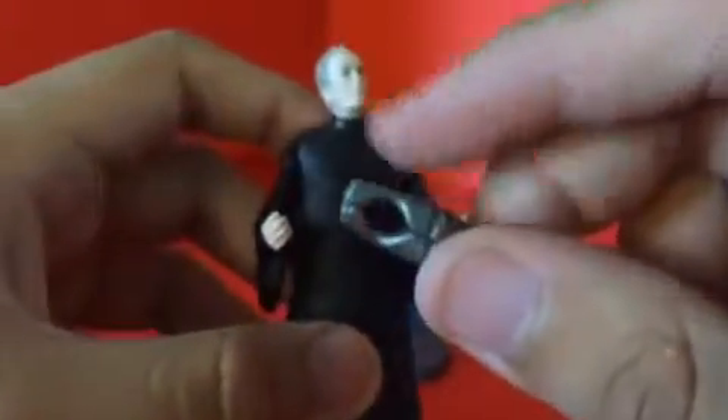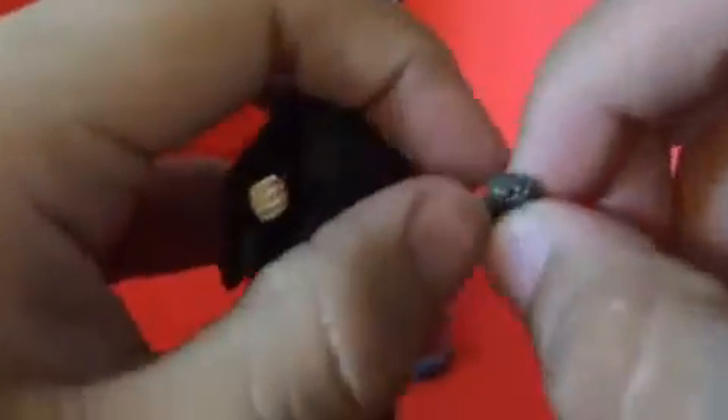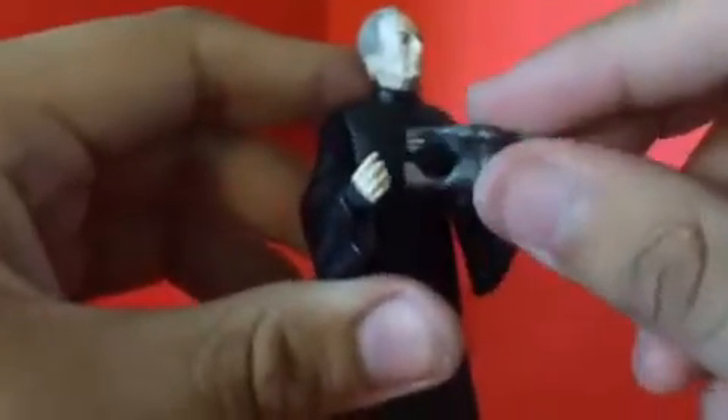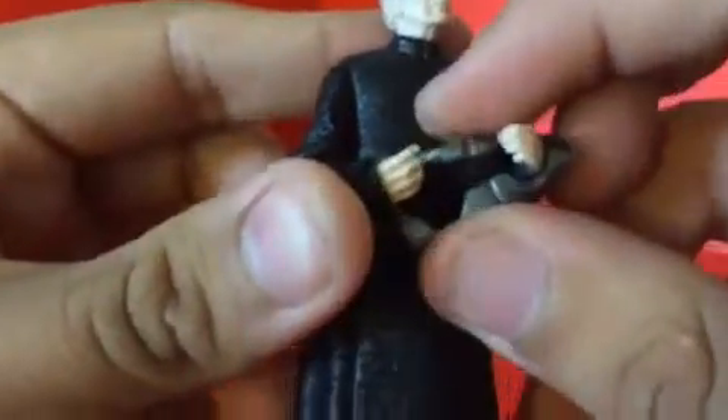For accessories, he came with a pair of what I'm not sure — they look like handcuffs, because in the movie he was captured, kidnapped by General Grievous and Count Dooku. This is that scene. It doesn't fit because the thing is too small — it won't fit on him. But he has peg holes, and he came with a stand.